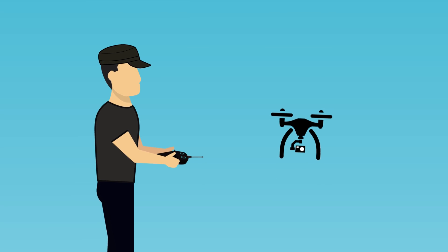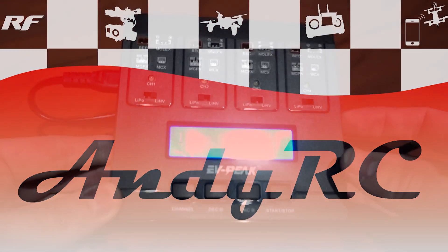Hello and welcome back to my RC channel. I'm Andy RC and today I'm going to be checking out the EV Peak E6 Charger.